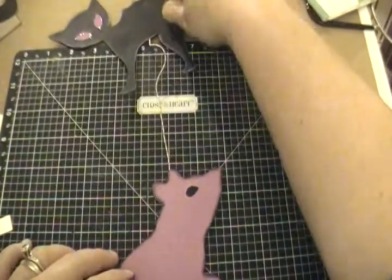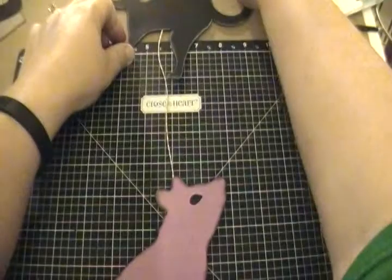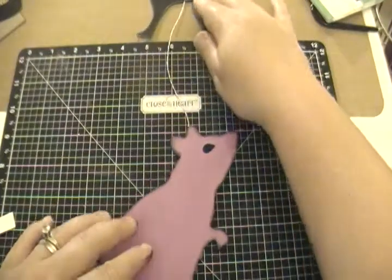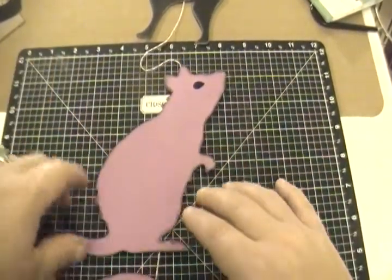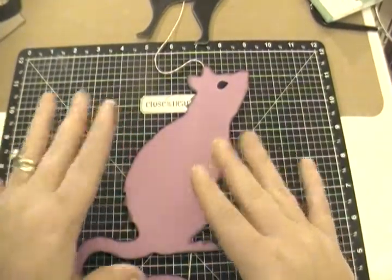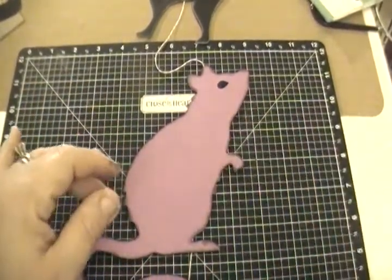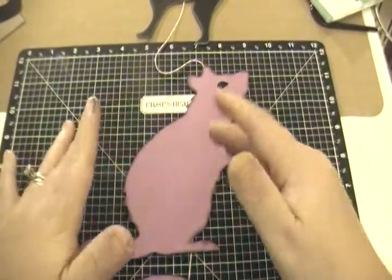I don't know — I can't think of the term, I just drew a blank. But anyway, that is my home decor project. It literally took me 10 minutes to cut it out, ink it up, and glue it together — no problems whatsoever, super fast.